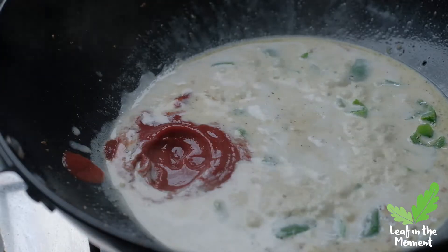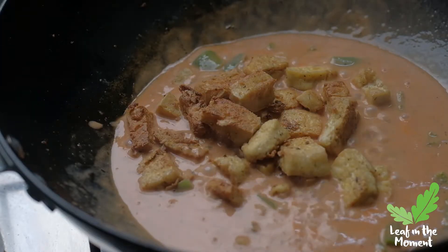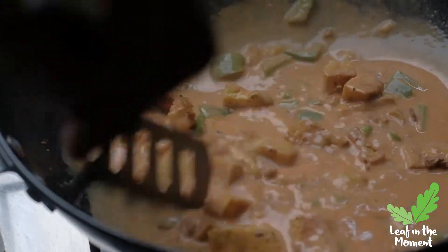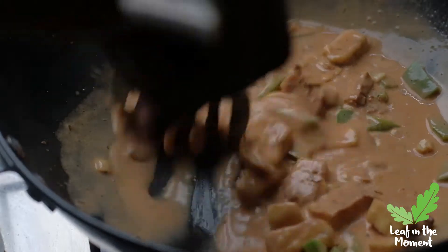I like to add tomato sauce to my mix — it's not only for chips, guys. I add it just because I like the flavor it brings. Then I'm adding the fried tofu back into the mix and we've got our gravy.